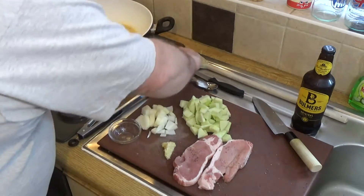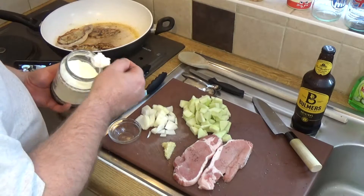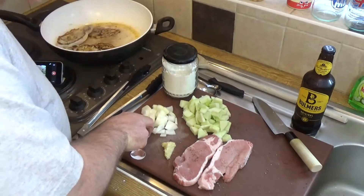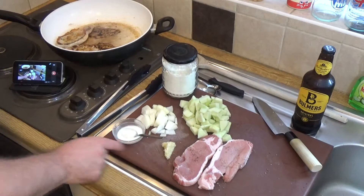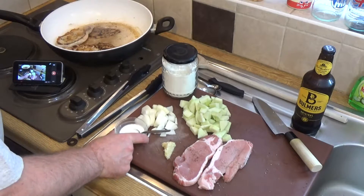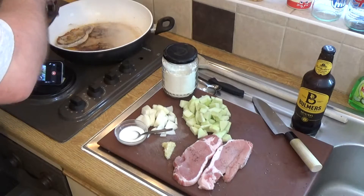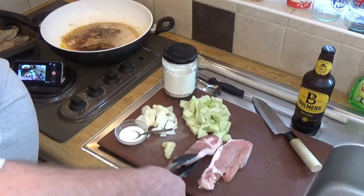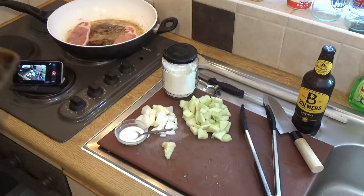Meanwhile, I'm going to mix up a generous teaspoon of cornstarch — cornflour — and mix that with some cold water, just enough to make it a liquid. They're done on both sides now, so I'm just going to quickly transfer those to my baking tray, get the other two in, and the first chops can go into the oven just to keep warm.